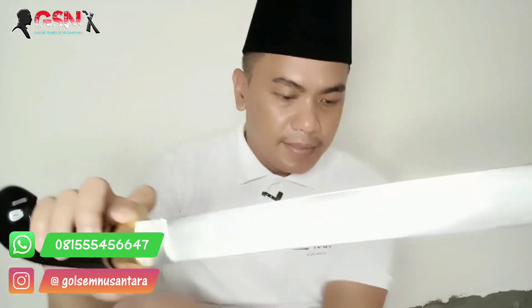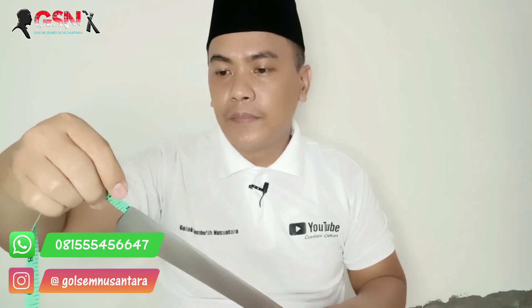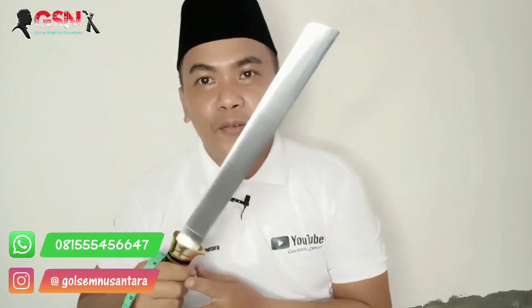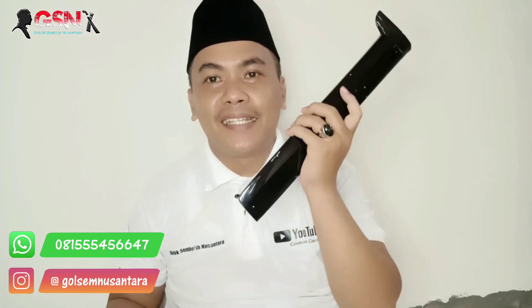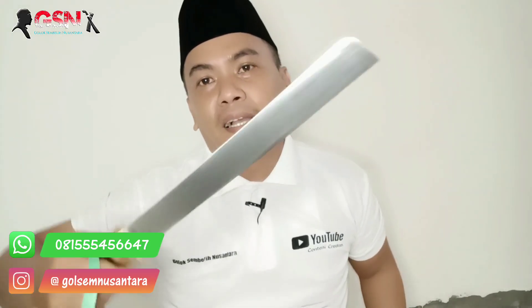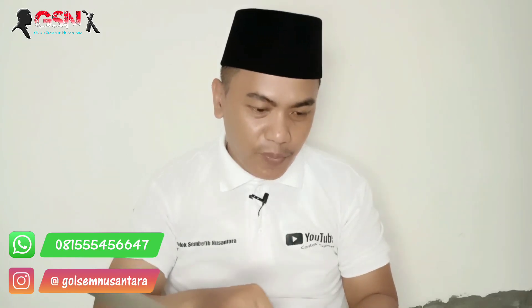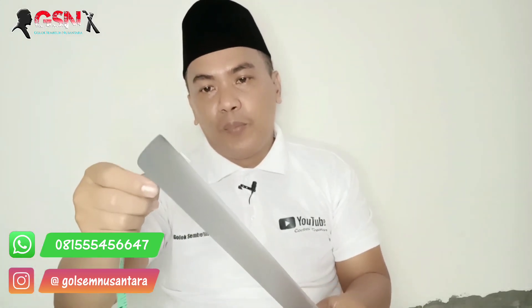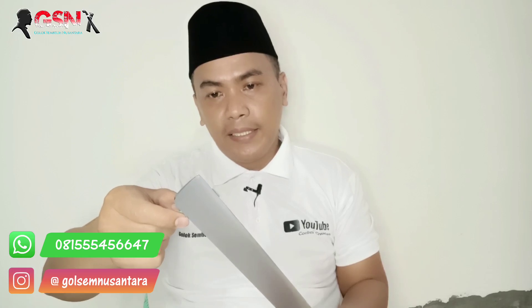Kita lihat bilahnya. Mantep banget. Kita ukur dulu — panjang bilahnya 33,5 cm guys. Mantep ini, yang suka panjang. Ujung candung, kalau model luar memang betawian serangkanya. Di ujungnya ini dibuat ujung turun, ujung candung. Keren. Material baja modern, Baja Bohler K340. Terlebarnya hampir 4 cm, harusnya 4 cm karena terkikis gerinda sehingga menjadi 3,8 cm.